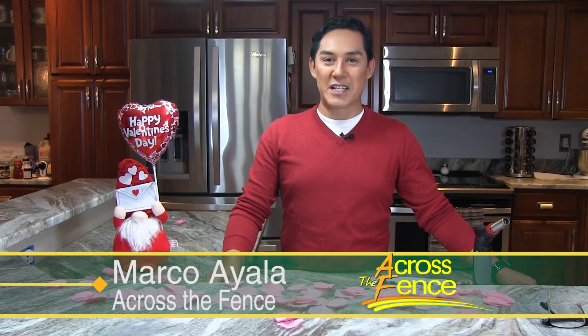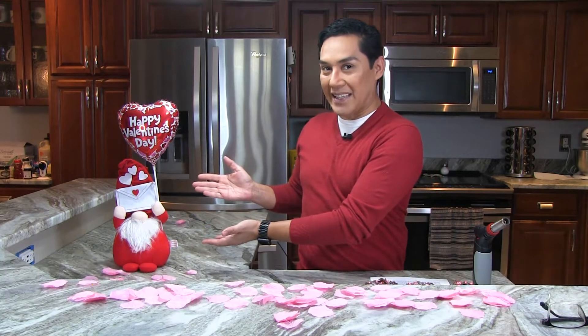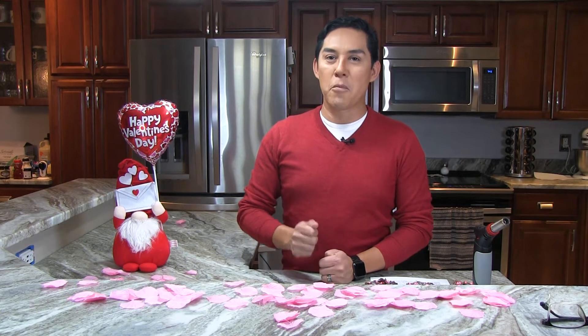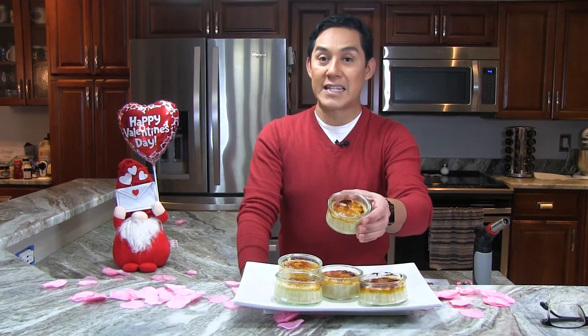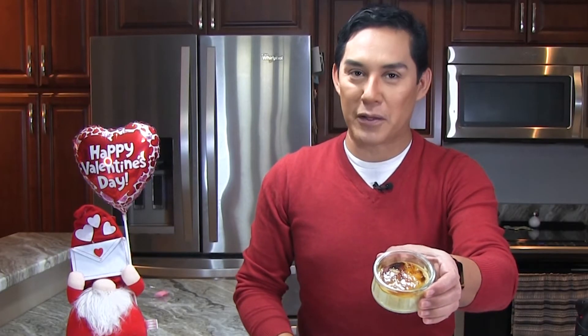Hi, I'm Marco Ayala, and I'm here to share another recipe with all of you. We're already in February. Valentine's Day is just around the corner. We're probably all looking for recipes to treat that special one to a nice surprise. One of my favorite things to prepare for Valentine's Day is creme brulee. I wanted to make something like creme brulee but easier, and that is how I found this recipe for crema catalana, which is the equivalent to creme brulee in Spain, in the Catalonia area. It's very easy to make.